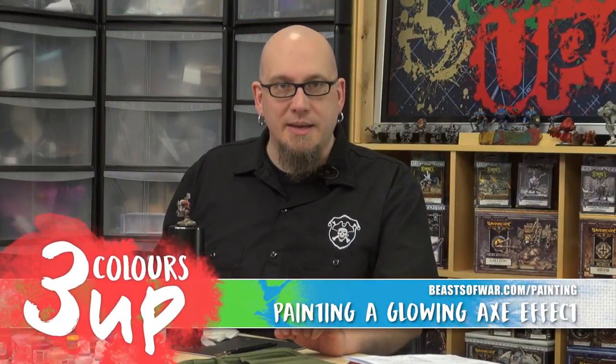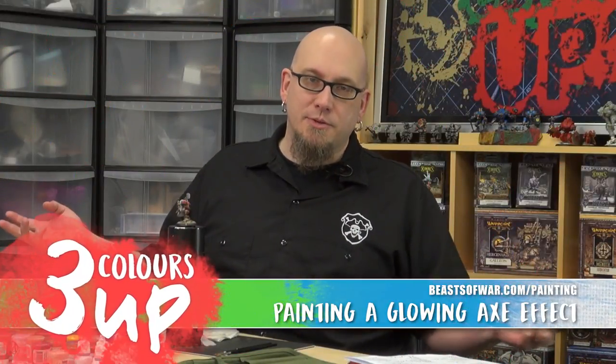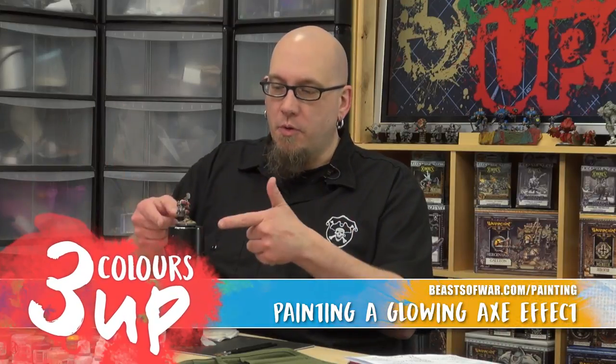Hey guys, Das from Privateer Press, back again doing some more painting, hanging out in the Beast of War studio. I'm going back to my Butcher of Kardov that I fixed earlier, and I want to add some stuff to him. I want to kick him up a notch and give him a little more presence on the battlefield.